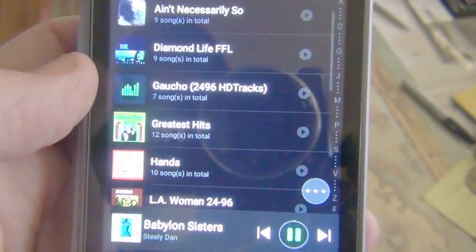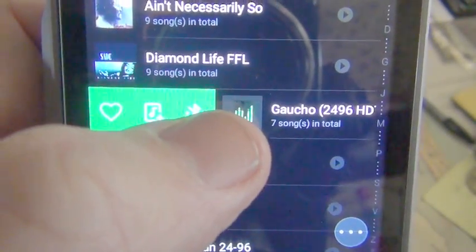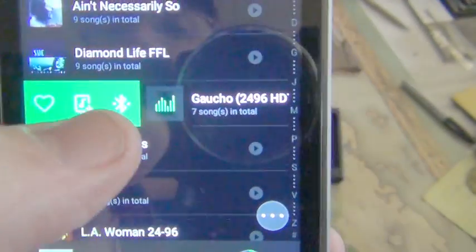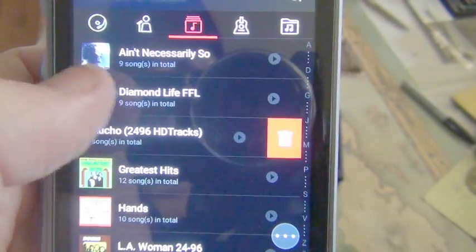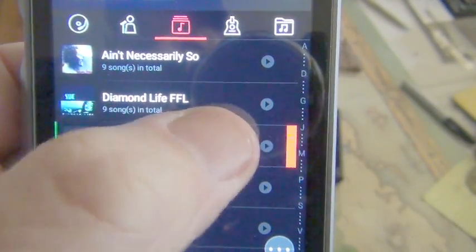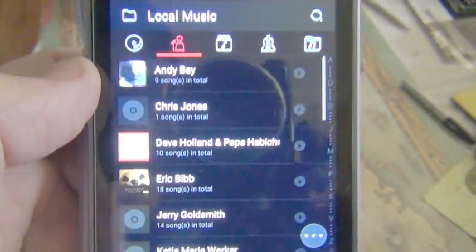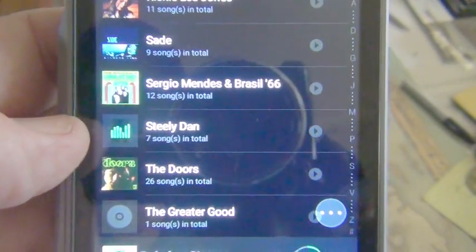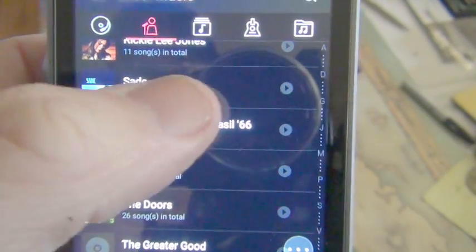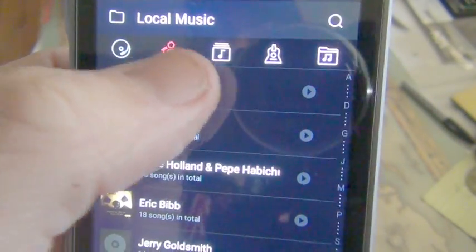Scrolling to the left brings up this sub-menu — I can favorite this, I can Bluetooth this, and then I can add this to a playlist. That's a really nice feature. I can scroll individual songs or do the whole album. I can trash it but I don't want to trash it because I like Steely Dan. This is music that came on a card. Going to artists, this is just an assortment of music that came on the card — this card actually came with the X3 Generation 2 that I purchased.